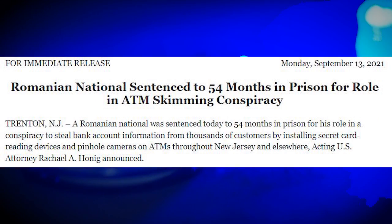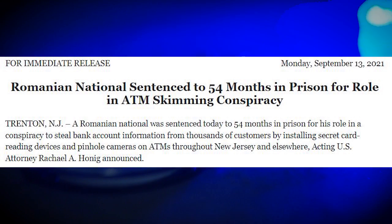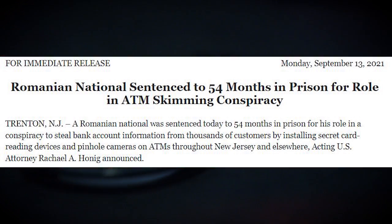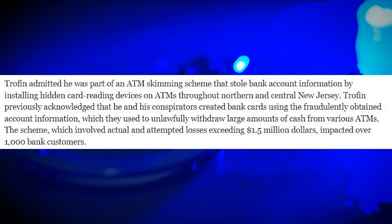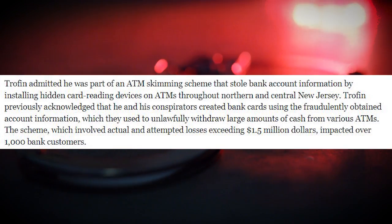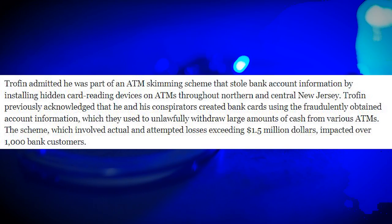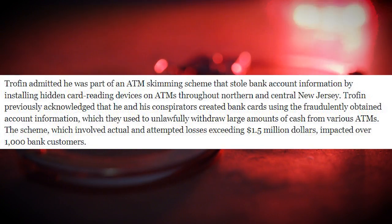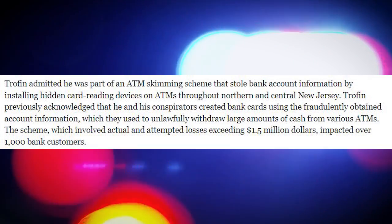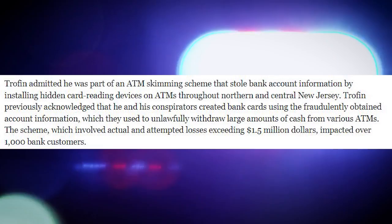Another recent case: in September 2021, Doronel Trofin, another Romanian national, was sentenced to 54 months in prison for his role in a conspiracy to steal bank information from thousands of customers by installing secret card reading devices and pinhole cameras on ATMs throughout New Jersey and elsewhere. Trofin admitted he was part of an ATM skimming scheme and previously acknowledged that he and his co-conspirators created bank cards using fraudulently obtained account information to unlawfully withdraw large amounts of cash. The scheme, which involved actual and attempted losses, exceeded $1.5 million and impacted over 1,000 bank customers.